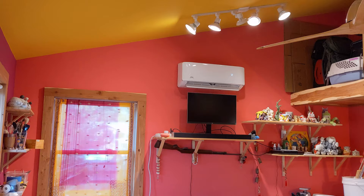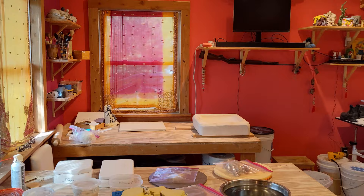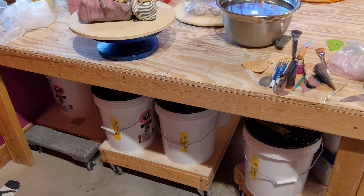I'm going to take you on a spin around this room. This is my workspace — it's the air-conditioned space that I'm usually in. I've got a couple of work tables. Underneath them is clay, buckets, and glazes.